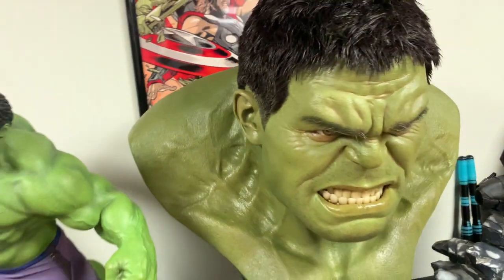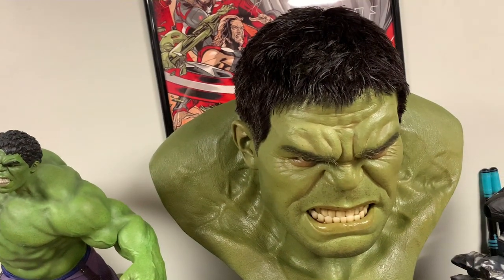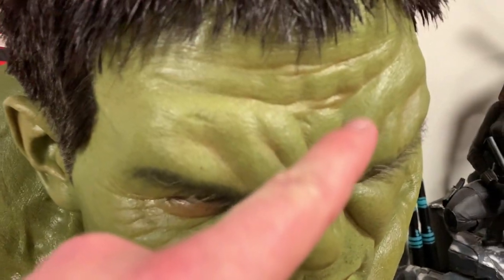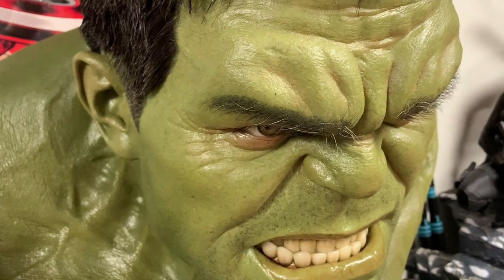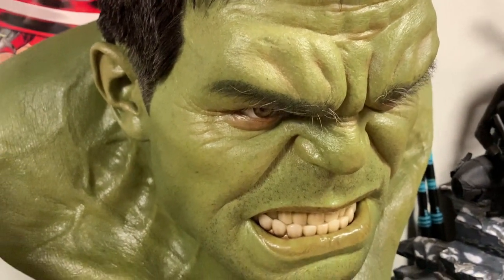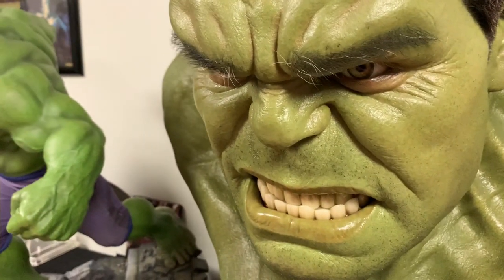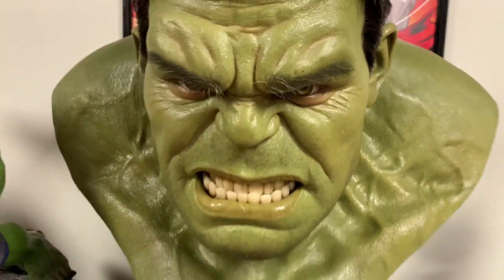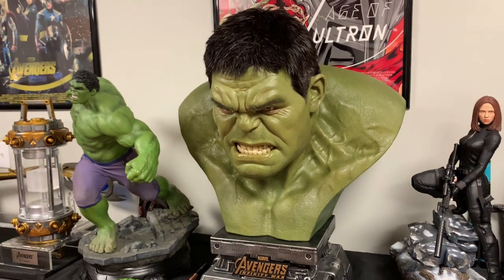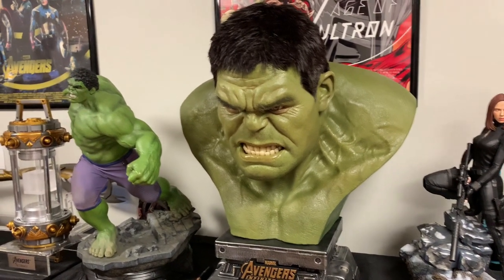I think the green is a good color. There are hints of brown here and there around the eyes, and depending on the lighting, that will affect this quite substantially. I think the likeness is perfect — it looks just like Mark Ruffalo's Hulk, so definitely not a question of likeness.